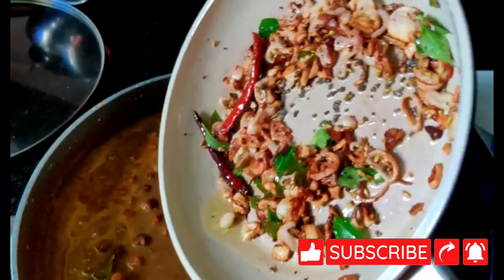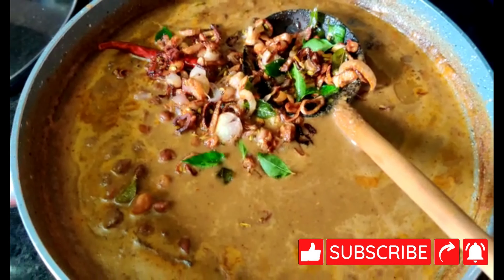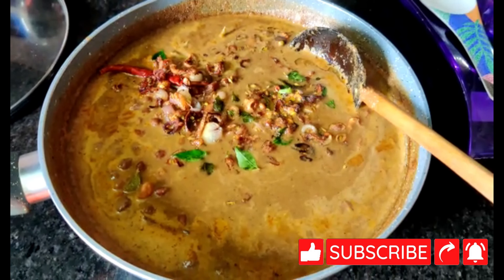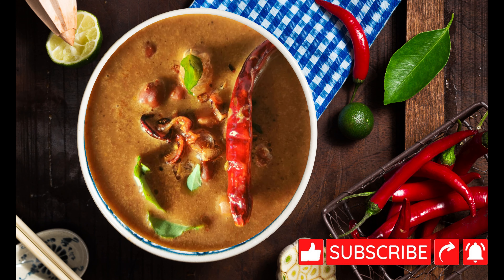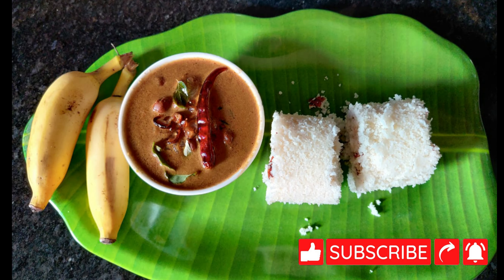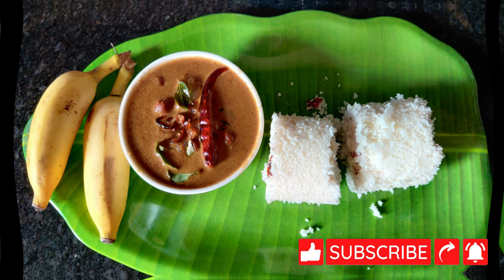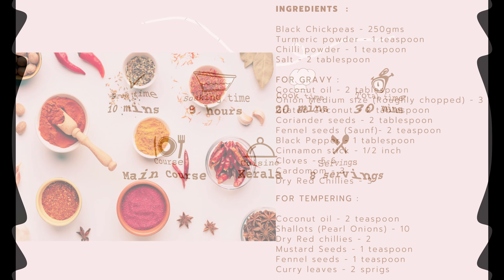Kadla curry is a staple breakfast dish in Kerala households. It is made out of black chickpeas cooked in a gravy of onion, coconut, and a few spices. Generally it is combined with puttu, appam, or Kerala dosa to make a filling and nutritious breakfast. Let me show you how to make authentic Kadla curry, Kerala style.